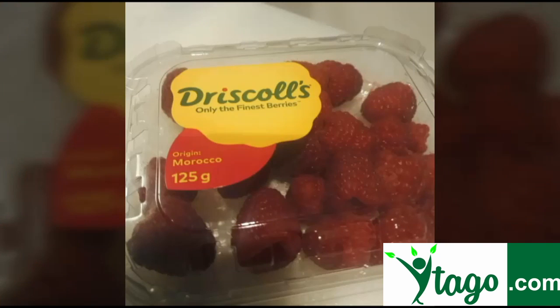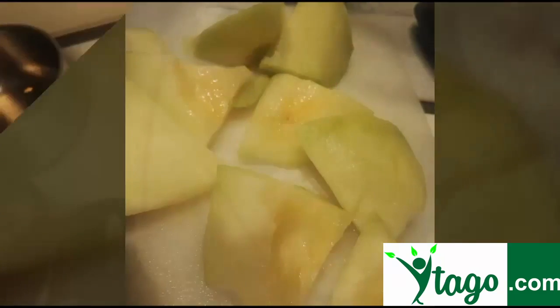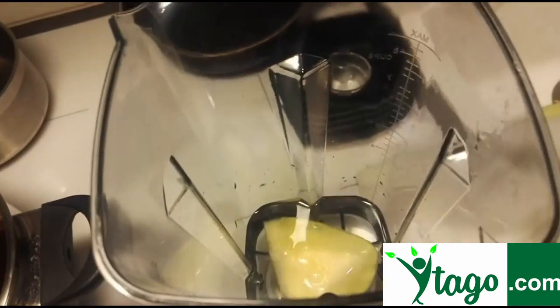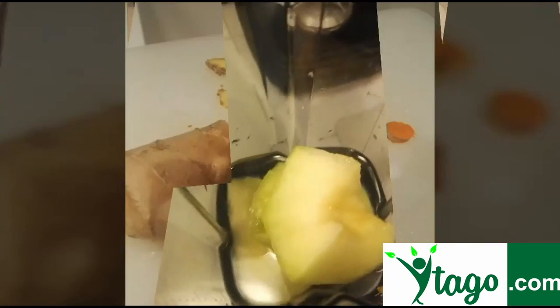Now we will make the smoothie. We have to admit we love raspberries — honeydew melon and raspberries are a really good combination. If you want it even healthier, add ginger and turmeric.